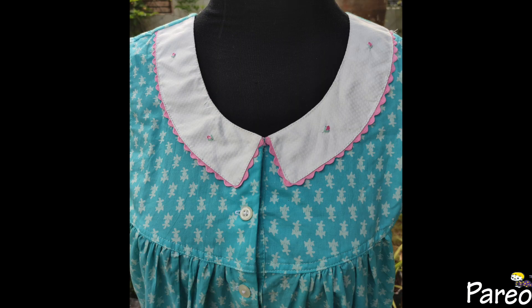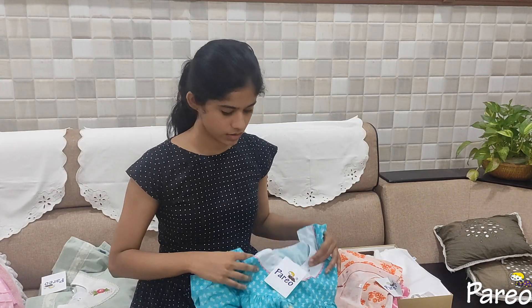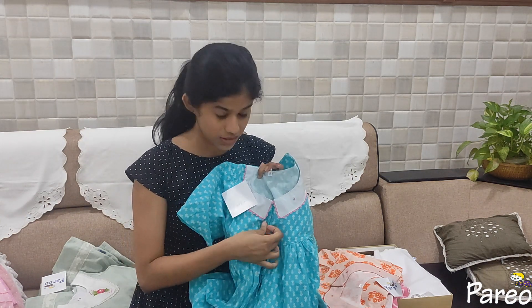This has a chelsea type of collar. It is hand embroidered — a very nice one. It has a front open design with front open buttons.